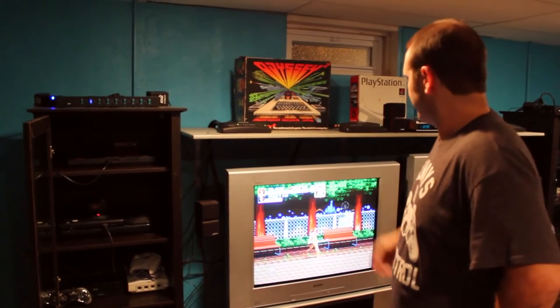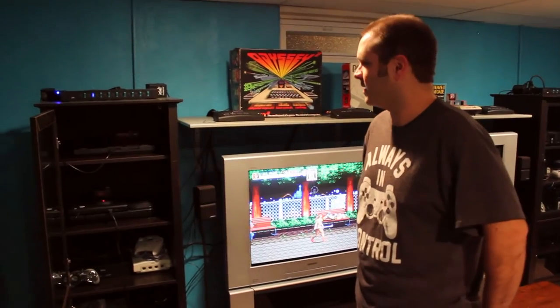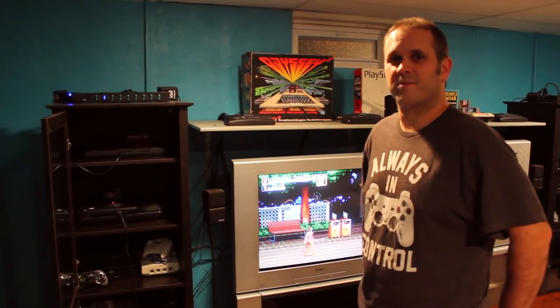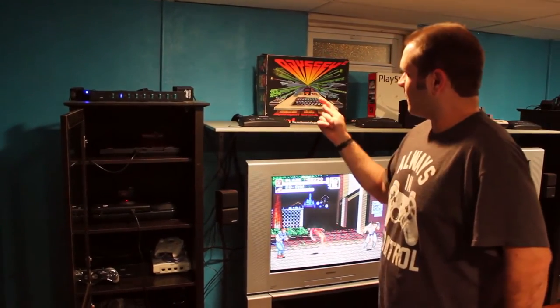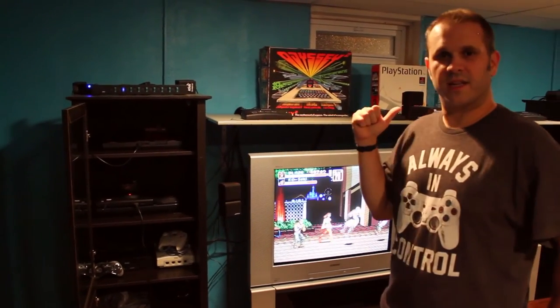Right now Buzz is playing Streets of Rage 2 off the EverDrive — look, he's so happy. So you can play tons and tons of games without having to have thousands of games lying around. The collector in me would love to have all that stuff, but there's just not enough time or room. If you can play it all without having it, then why not? I've got the EverDrive for the Master System, for the Sega, and then I'll show you the ones I got on the other tower here too.